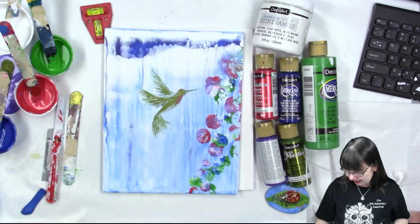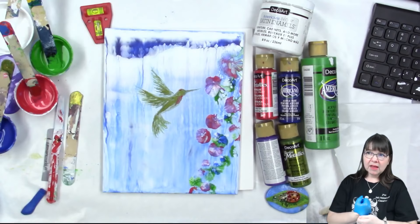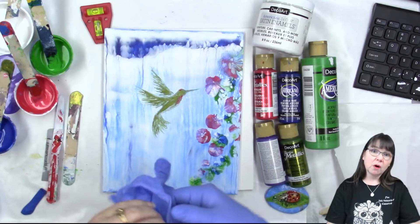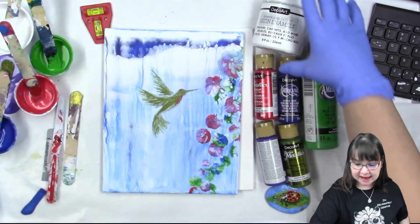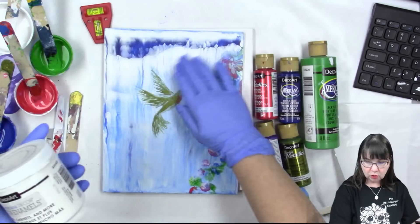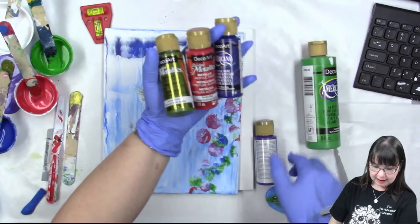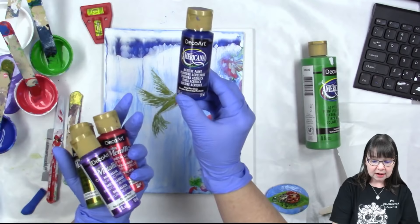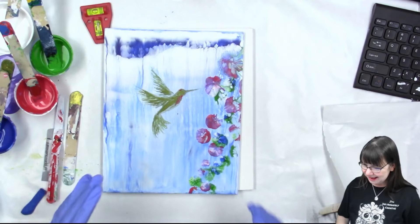Alright, I'm gonna get my gloves on. We are going to be using DecoArt pouring medium and DecoArt paints - they're not sponsoring this, I just happen to like them. I am a DecoArt helping artist. We have the satin enamel white, which gives a really cool cloudy effect, metallic festive red, metallic festive green, metallic purple pearl, and the standard Americana ultra blue deep and festive green.